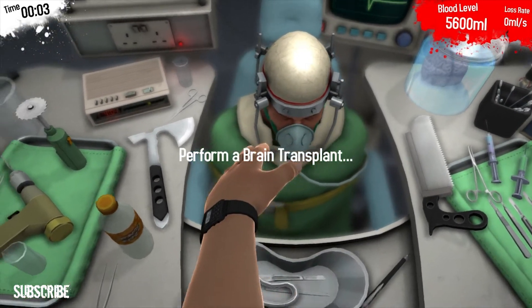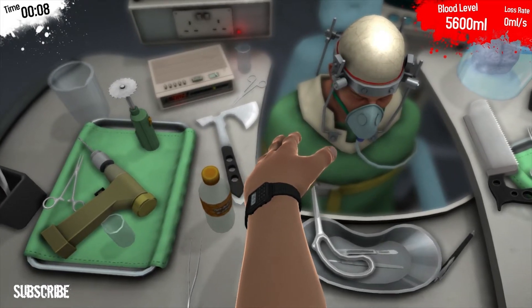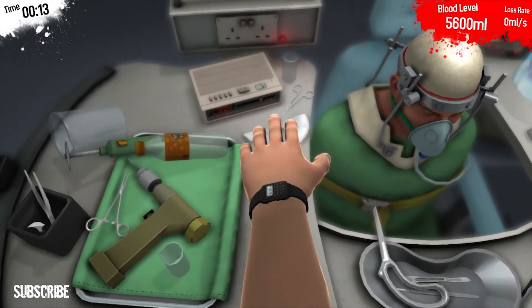Oh my god. That is an awesome bite camera. The first thing you see on a brain transplant is a brachette. It's like something from Saw, right? That's like a proper full-on 'I want to play a game.'